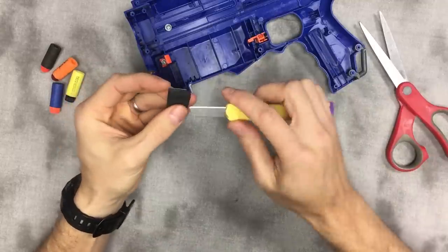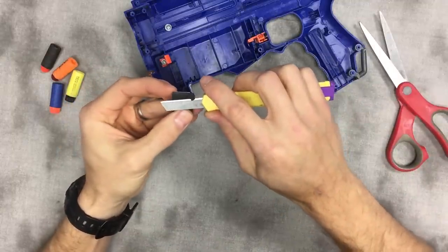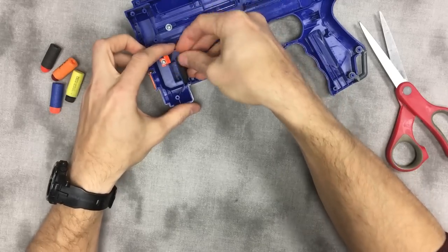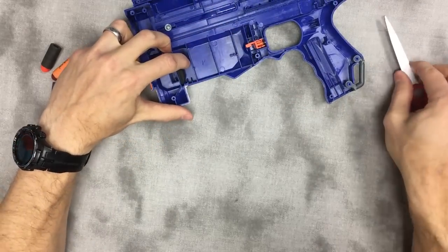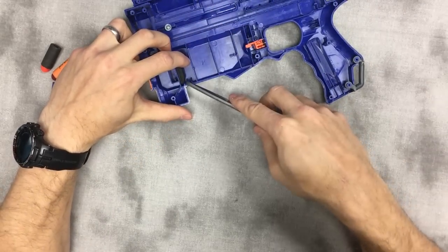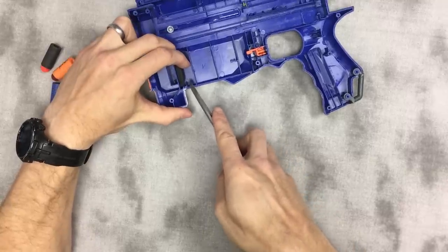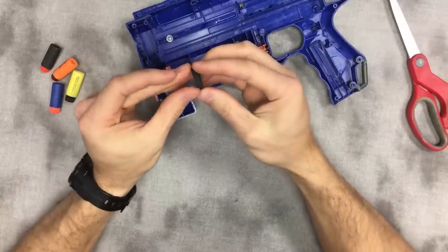Just take the edge off like that, and that's going to sit up in here like so. Now the edge of the foam is recessed behind this structure here, so when the magazine comes in it's going to hit that slope and insert smoothly.